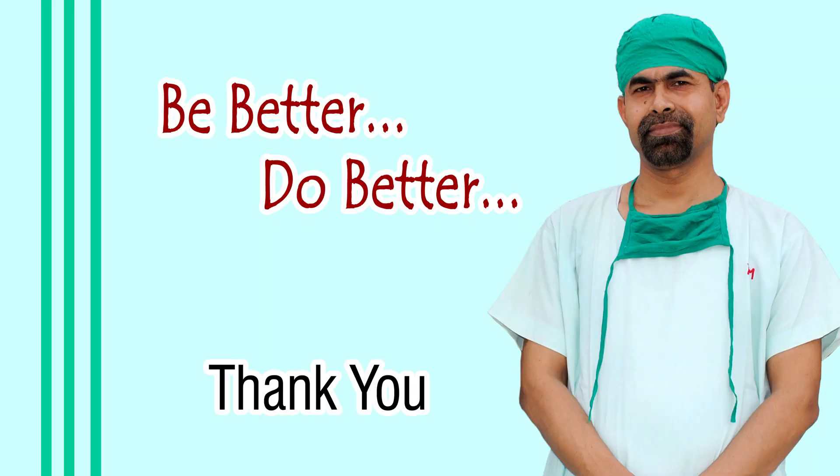Thank you very much for your attention. Hope this video will give you some tips and teach you some tricks to perform better. I wish you to be a great surgeon and serve your patients with love, respect, empathy, and great surgical competence. Thank you very much.